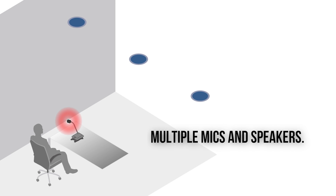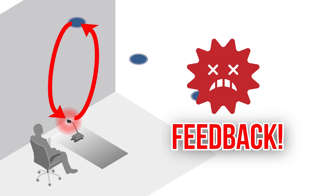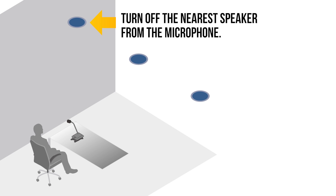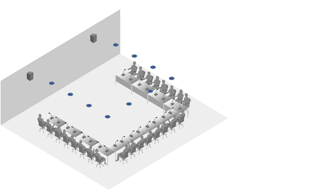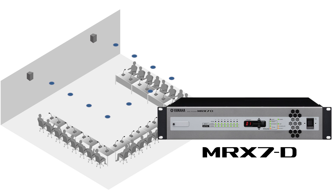That said, using multiple mics and speakers increases the chances of feedback, as the mics and speakers are located more closely together. We need to amplify the participants' voices sufficiently whilst keeping down the feedback. This system uses gooseneck mics and ceiling speakers to make the voice lift conference system, whilst components from the MRX7D are used to keep the feedback down.